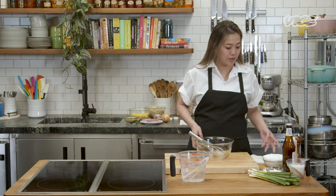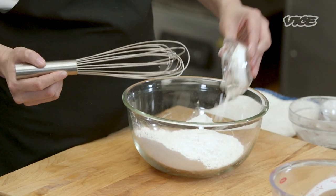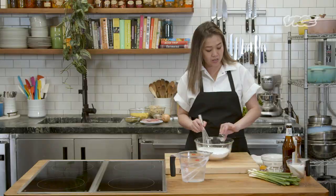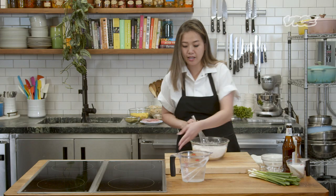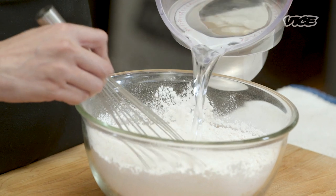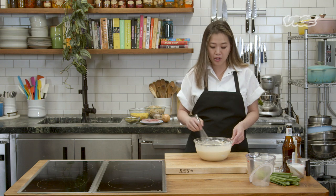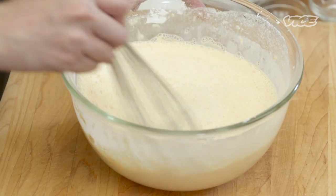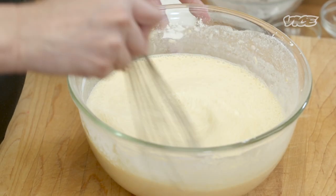First, we're going to make the batter. We are going to start with all the dry ingredients. So what we have here is rice flour, cornstarch, salt, turmeric — give that a good mix. And then we are going to add water. I like starting off with warm water just so that everything gets mixed very well. But as you're cooking, make sure that the batter is cool and not hot because I feel like it affects the texture of the finished product.